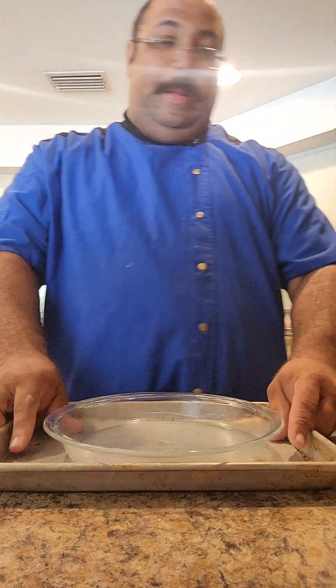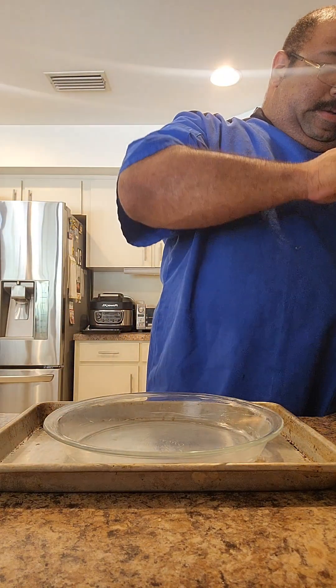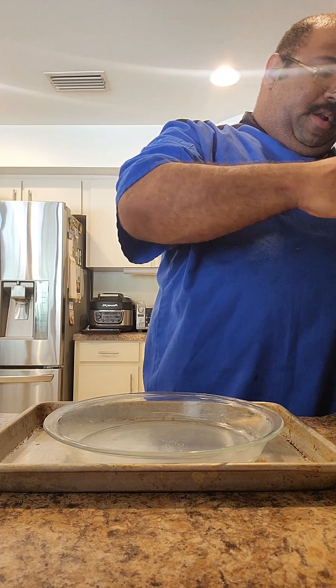So now I'm going to give this filling a little taste. Okay, so now you guys are going to come back to me on my counter. I have one pie crust here. The oven is now heated up and ready to rock and roll.